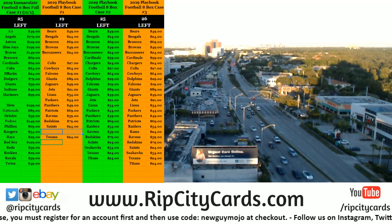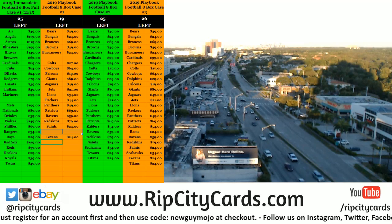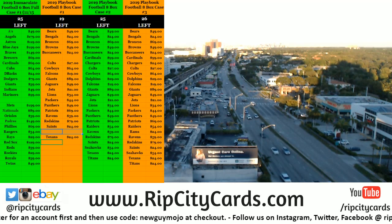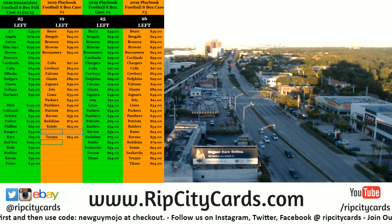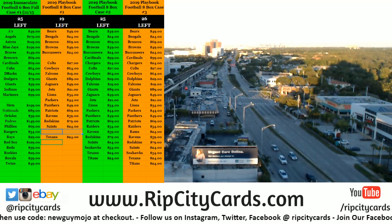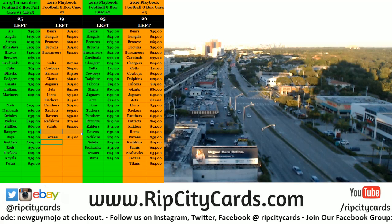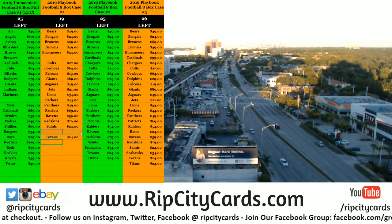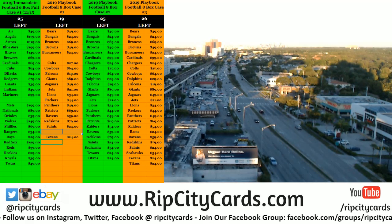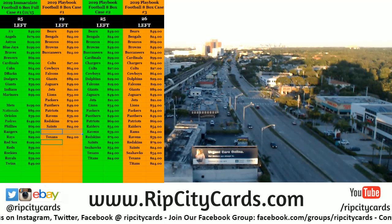Hey everybody, Carpe Jesus with you, welcome. We are going to do a full case of 2019 Topps Tech Baseball. Some of this was sold on eBay, the bulk of this was sold directly through Rip City Cards. So that's what we've got going right now.